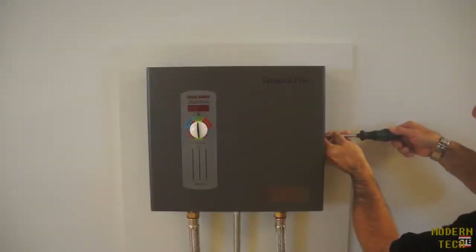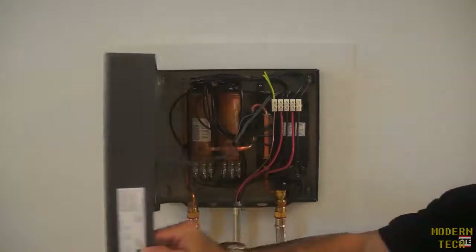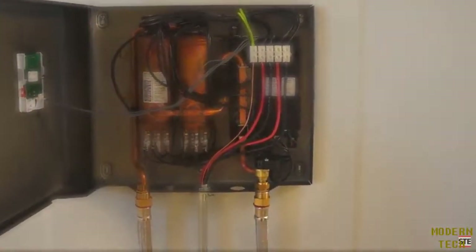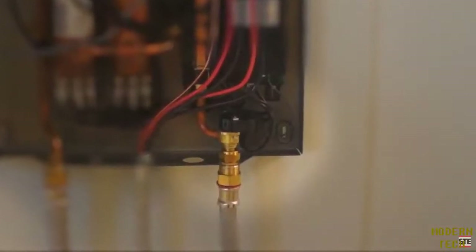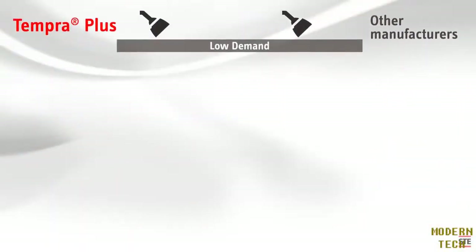That is until Steve Stelton invented Advanced Flow Control, an integral part of every Tempera Plus whole house tankless water heater. Advanced Flow Control stops that cold water surprise. In a tankless electric water heater, everything works fine during periods of low demand.